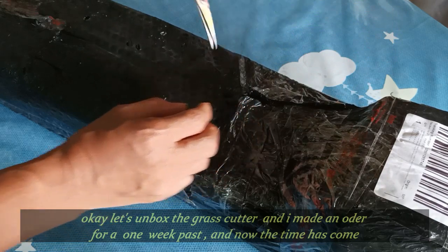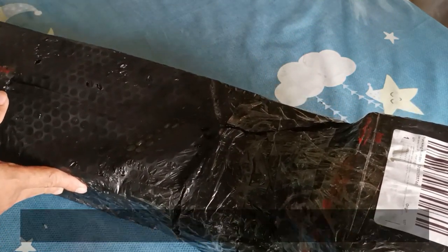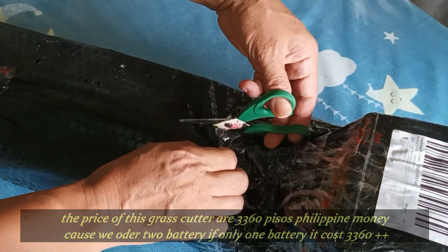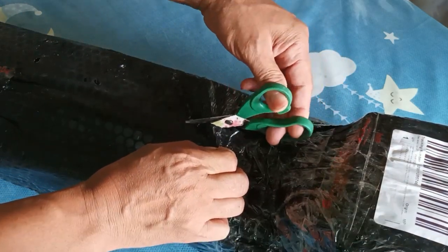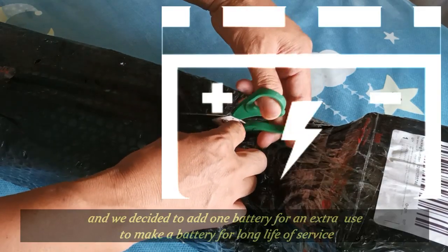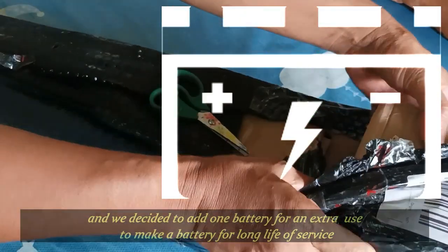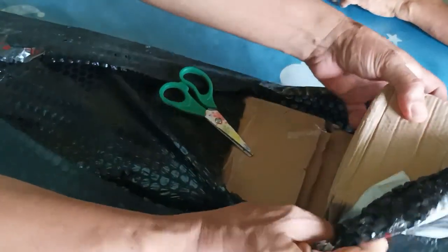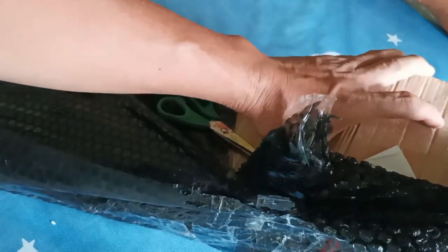Ngayon ay na-delivered na. Ang halaga nitong grass cutter na 48V ay 3,360. Ang halaga nito kasi dalawang battery ang in-order namin. Kung single battery lang, nasa mga 2,000 mahigit. Pero kung mag-order ka pa ng panibagong battery, umabot na sa ganyan kasi isa lang ang battery na kasama, pero nag-order ng dalawa kaya umabot sa 3,360.